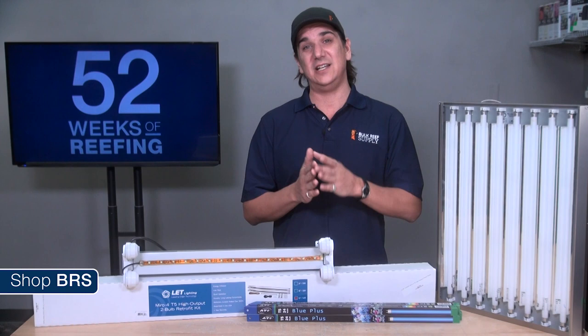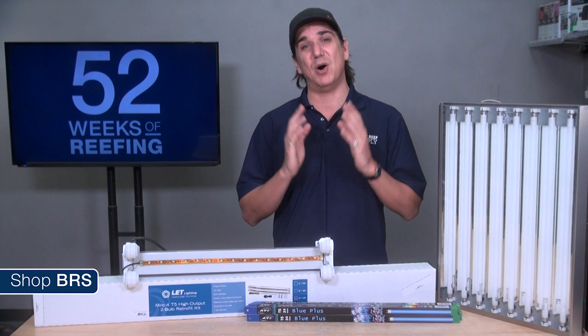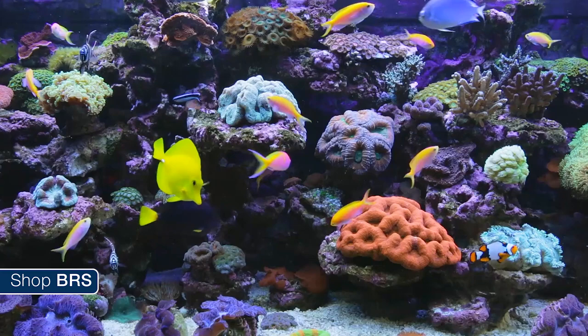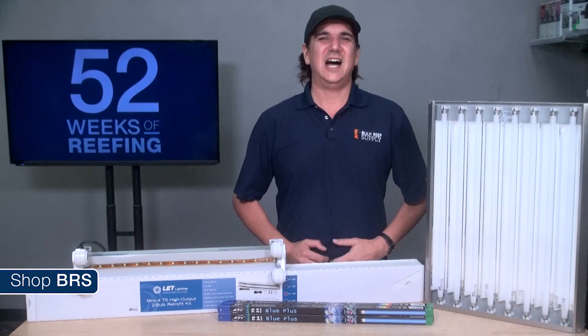Before we get too far into this, if there is one form of lighting the team here at BRS has witnessed the most success with over the last decade, it is absolutely T5 fluorescence. When I say the most success, I am focusing on one element: maintaining a healthy, colorful, growing reef tank where corals thrive in almost any area of the tank with excellent color and growth patterns.